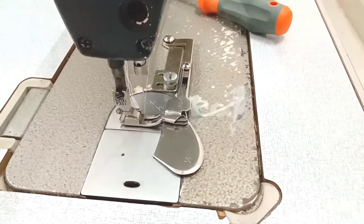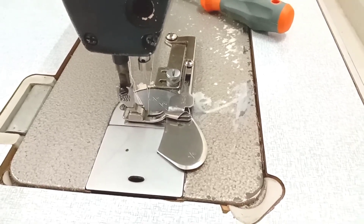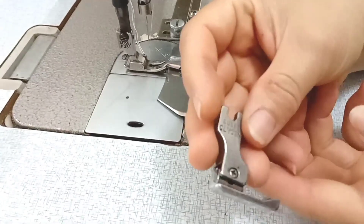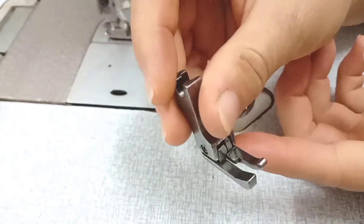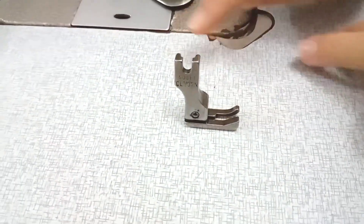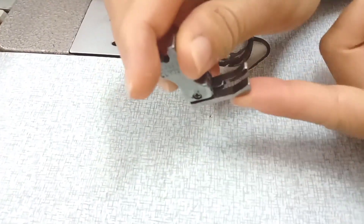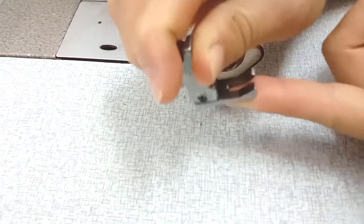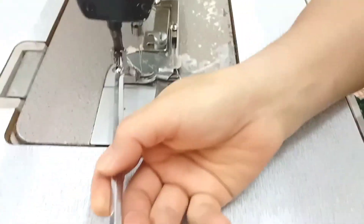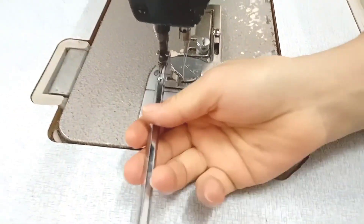Sau khi mà gắn cữ xong, thì các bạn sẽ thay chân vịt cho mình. Các bạn sẽ lấy cái chân vịt mí một ly bên trái. Đây là chân vịt mí một ly, cái chân vịt này là nó có một bên chân cao, một bên chân thấp. Thì đây là mình gắn cái chân vịt này vô, thì mình sẽ giữ được cái mí ly của mình ở bên trong, nó sẽ không bị sụp.